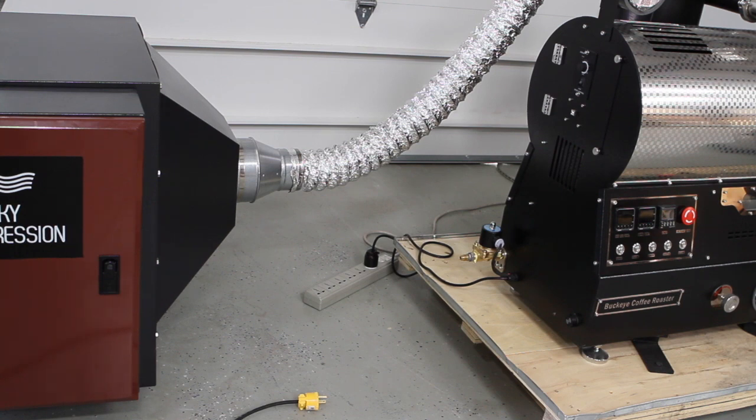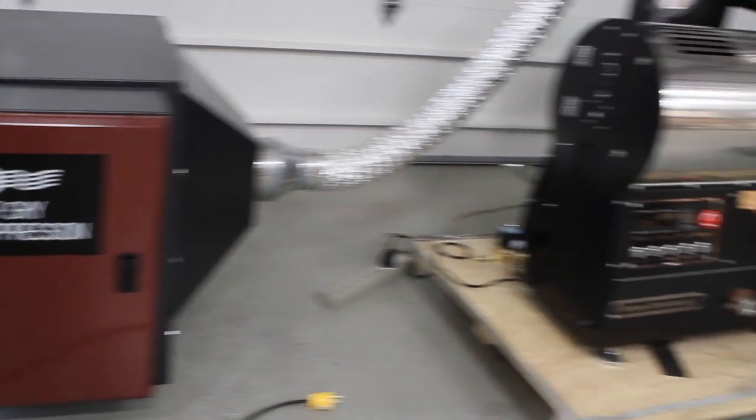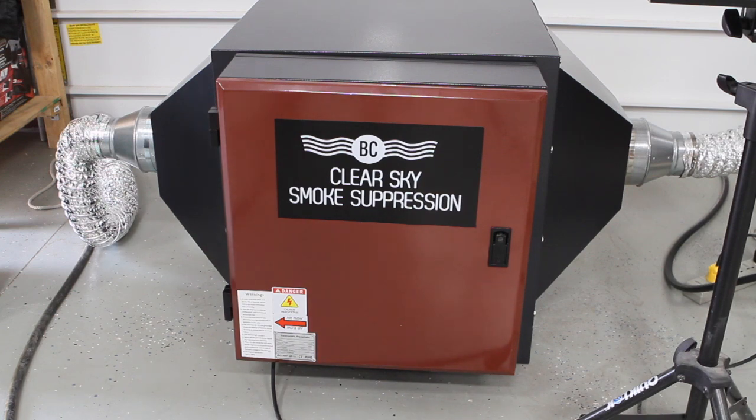Normally you wouldn't run your cooling tray fan or exhaust through that because there's only one quick puff of smoke, so most people just run that out separately. If you want to run it together, you'll need to follow the procedure outlined in our guides on how to connect both pipes together. So we're going to show you how this does with a 5-pound roast today using our BC5 roaster.